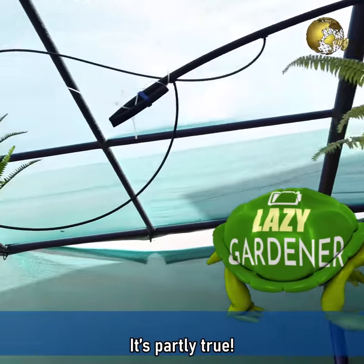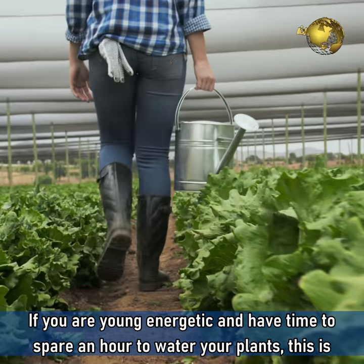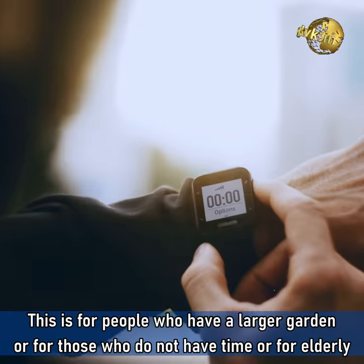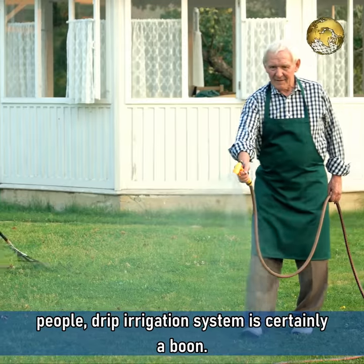It is partly true. If you are young, energetic and have time to spare an hour to water your plants, this is not for you. This is for people who have a larger garden, or for those who do not have time, or for elderly people — drip irrigation is certainly a boon.